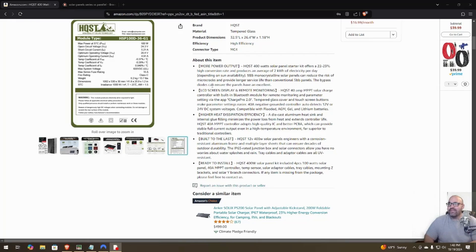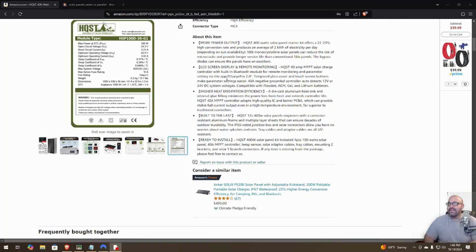Bypass diodes ensure the panels have excellent performance. The LCD screen display and remote monitoring are handled by the 40A MPPT solar charge controller, which has a built-in Bluetooth module for remote monitoring and parameter settings via the app. The app is called Charge Pro 2.0. Tempered glass cover and touchscreen buttons make parameter setting easier. You can set lithium-ion battery type, but only through the app.